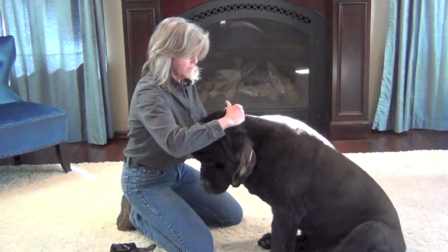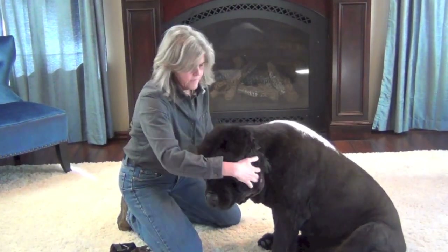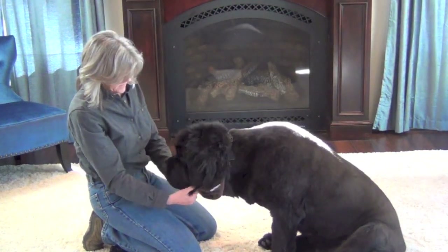Come here Moose, let's put this on. I know, I know, boss. Ready?